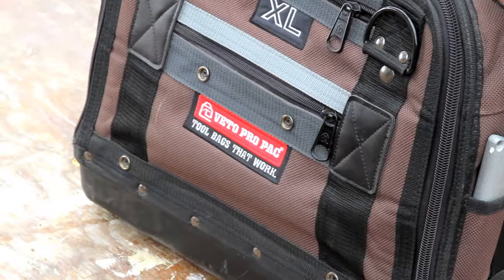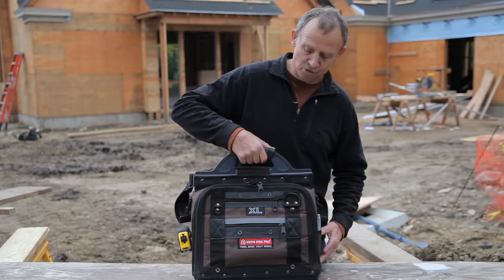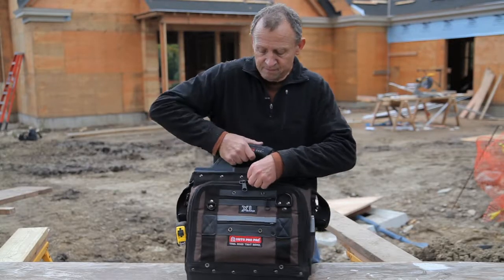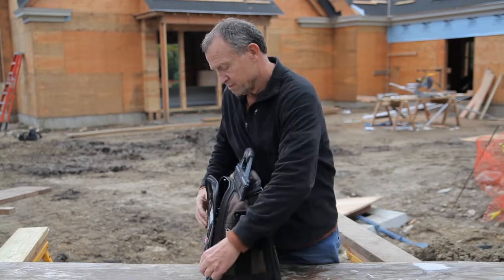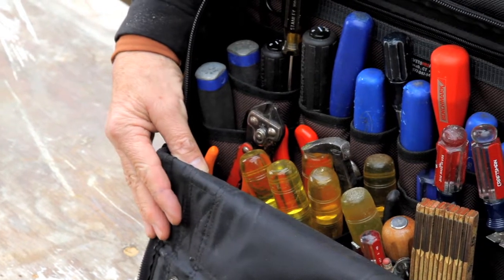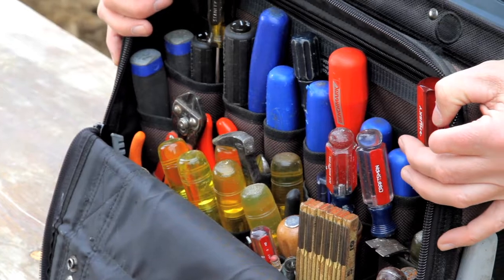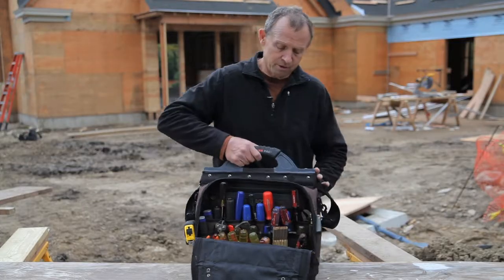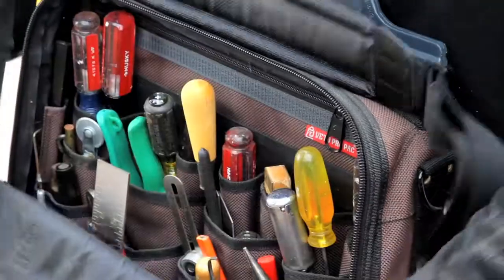This bag has a center panel running down through the center, with three tiers of vertical pockets that hang off of that center panel, allowing you to store your tools in vertical tiered pockets, both front and back.